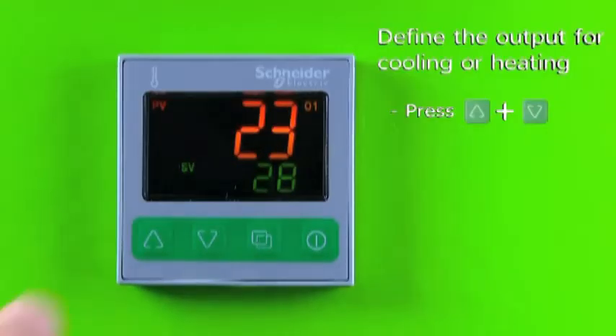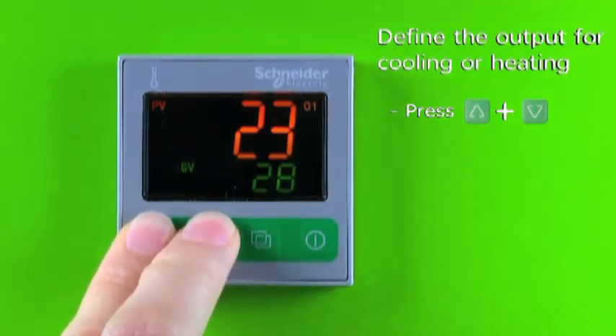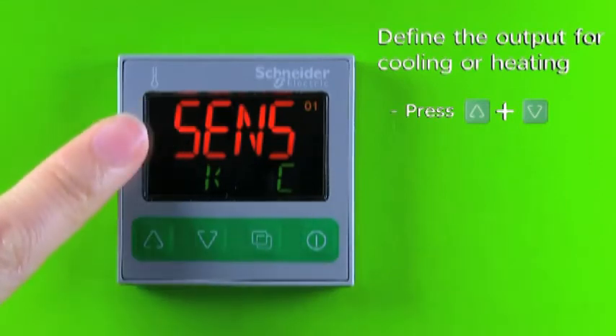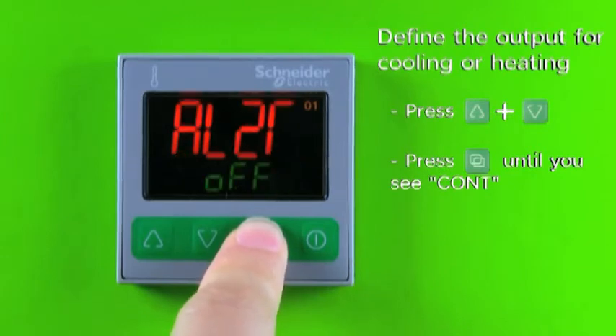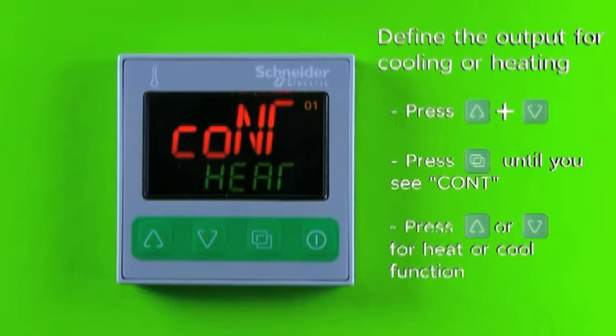Press and hold the increase key and decrease key at the same time for three seconds to enter the setup mode. The display will show SENS. Scroll the parameters using the page key until you see CONT on your display. Use the increase key or decrease key to select your output either for heating function or cooling function.